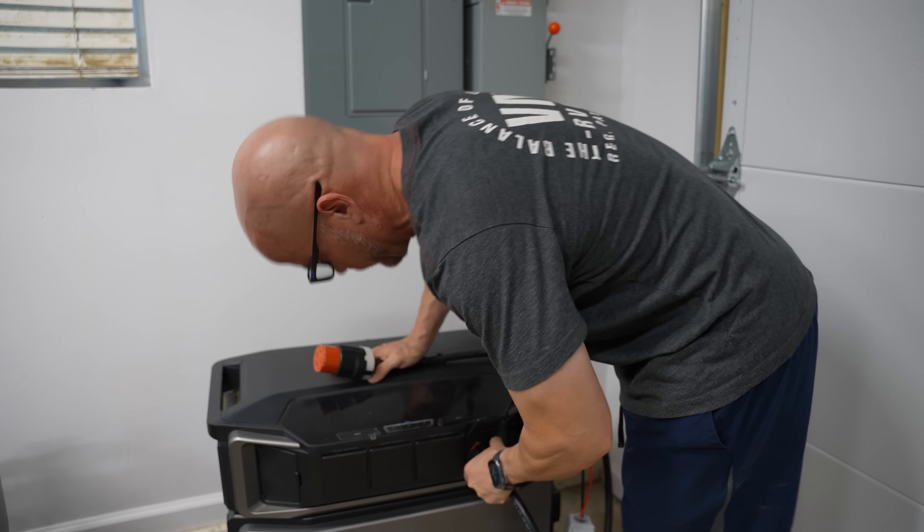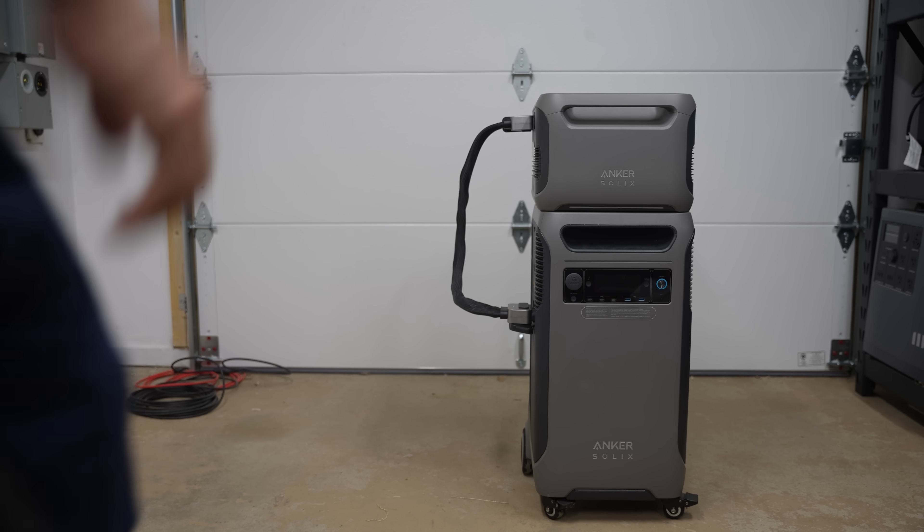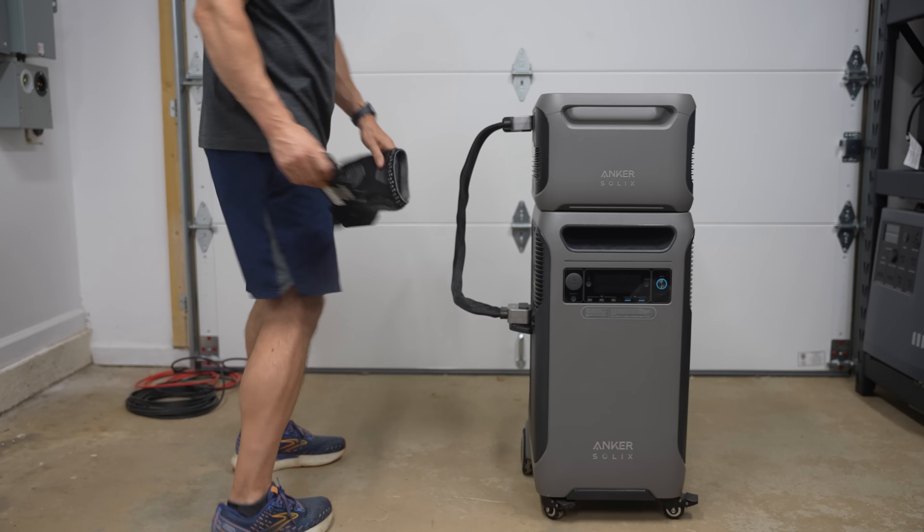This is the fourth company I've tested that has introduced a smart home panel that integrates directly into their unit. The others are Anker, Blue Eddy, and EcoFlow. Speaking of competition, the closest model to this is the Anker F3800 — they're very similar in abilities and even the form factor, the way they stand up vertically. However, Anker went with a low voltage, high amperage PV connection for their solar input, and while there's nothing technically wrong with it, most inverters on the market for whole home units go with a series connection that leans toward high voltage and low amperage.